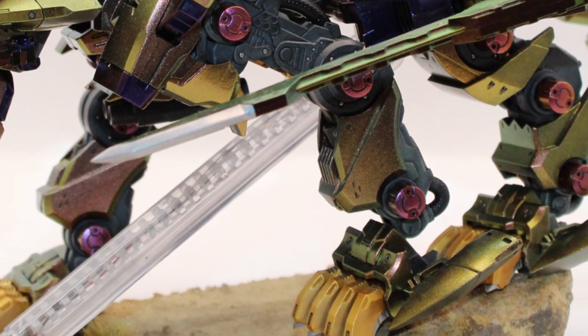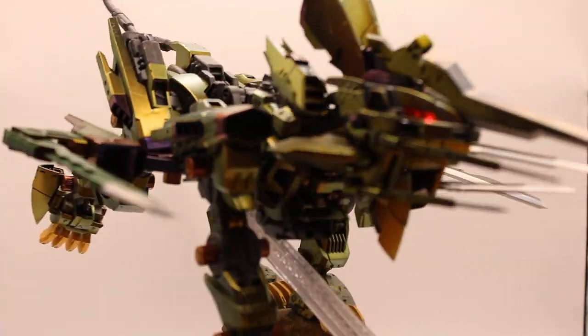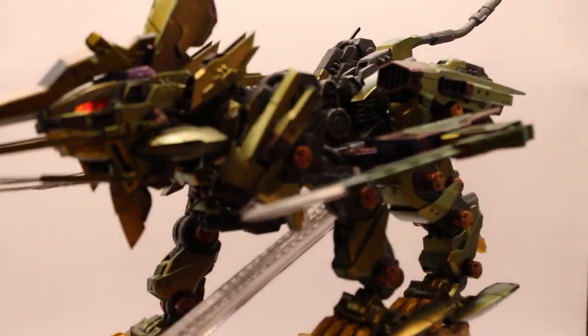I'm not gonna lie — when the random wires, battery box, and things came with my Supernova Mugen Liger, I had no idea what the hell they were, but I get it now. This is just a cool little bit of extra modelling you can do for fun, and I'm sold.